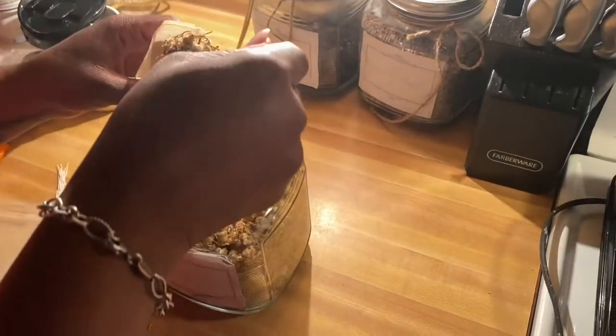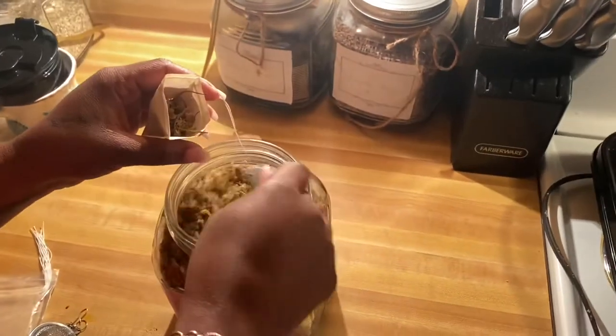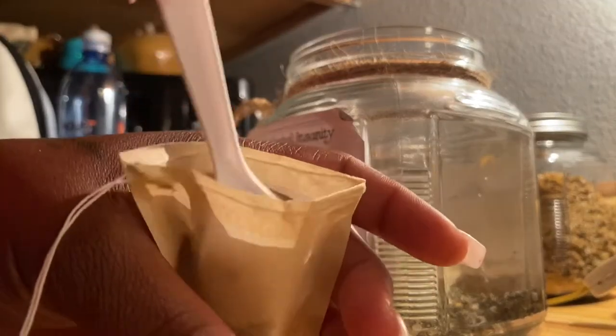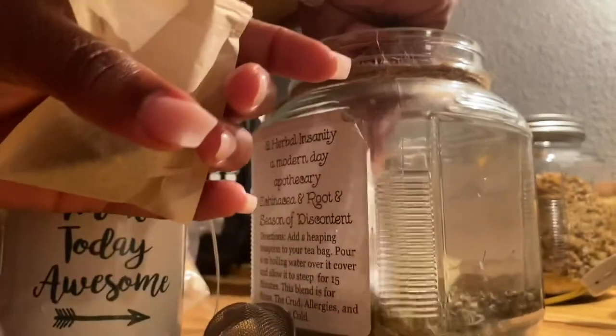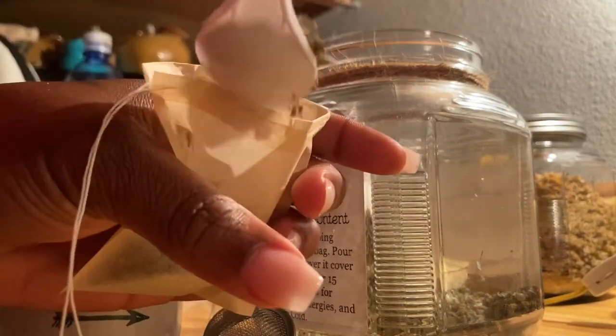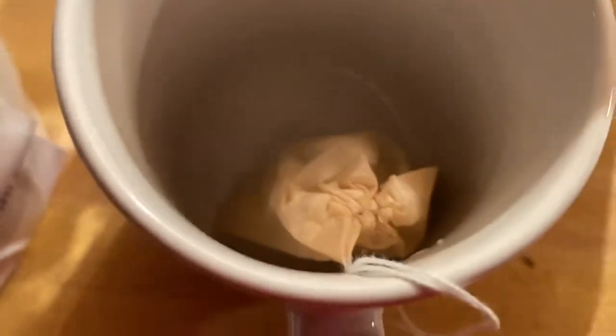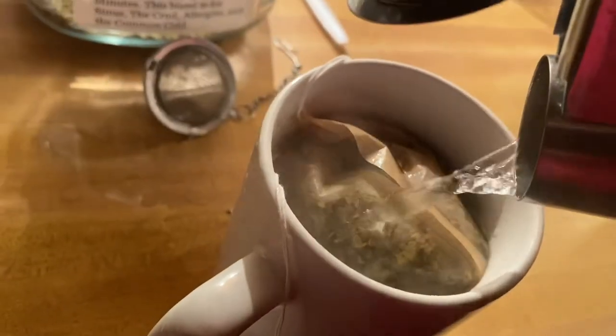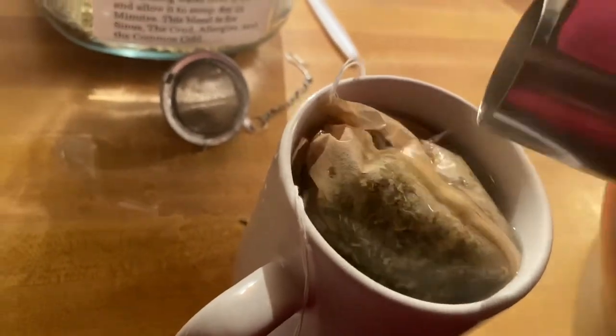When using a tea bag, you'll put your herbs inside of the empty tea bag. Then you will close the tea bag and sit it inside your cup. Pour hot water in your cup. Cover with the lid and let sit for one to five minutes, depending on the herb.